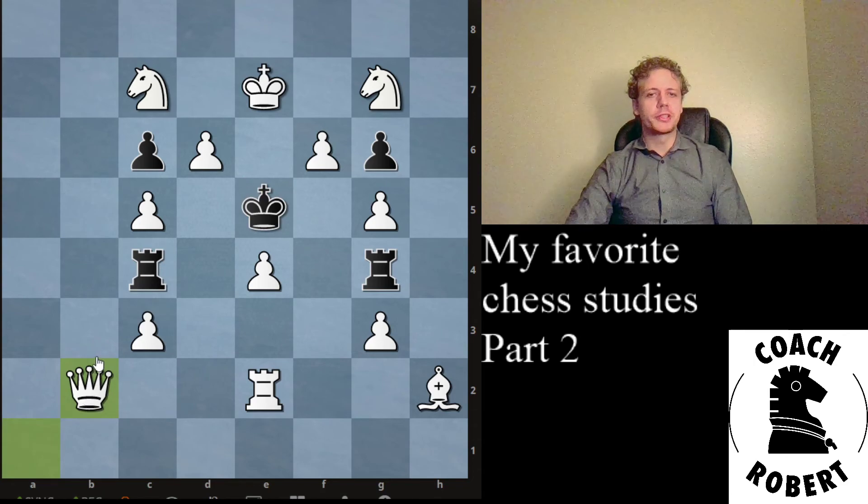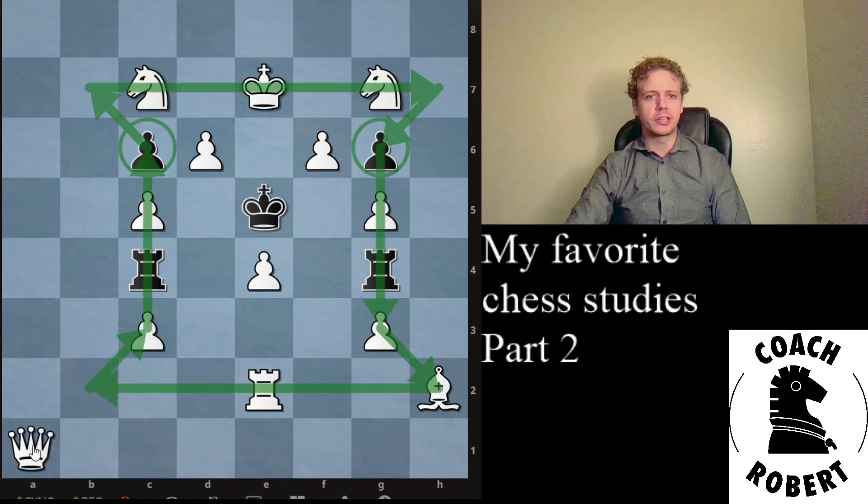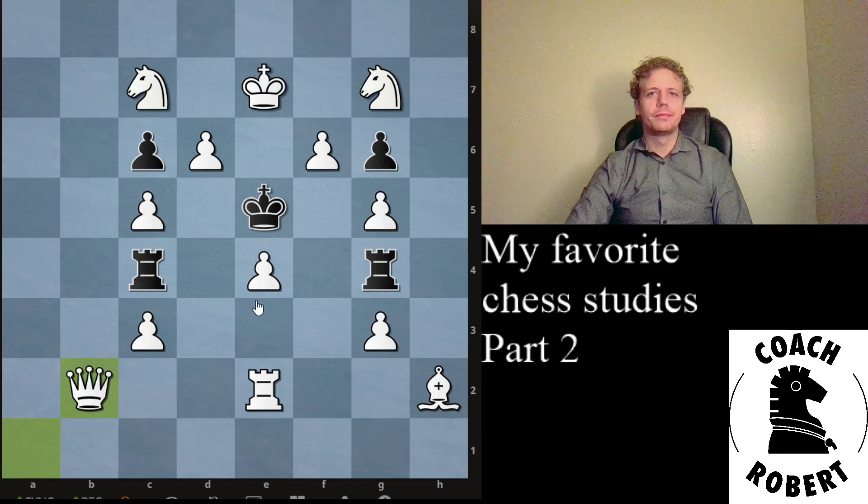I really like this puzzle. I thought it was cute that it had this Rook pattern and you have to kind of fill in the blank in order to solve it. I hope you guys enjoyed that too. Stay tuned for my next video about studies. Peace.